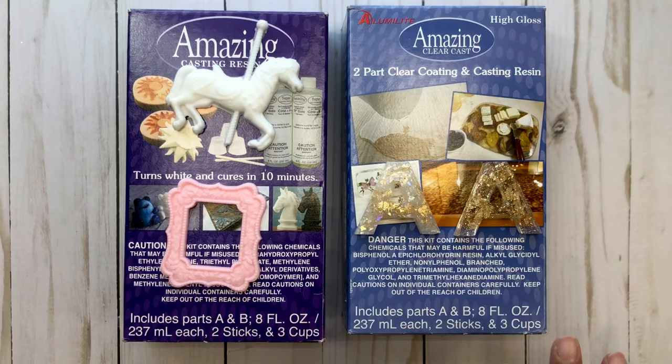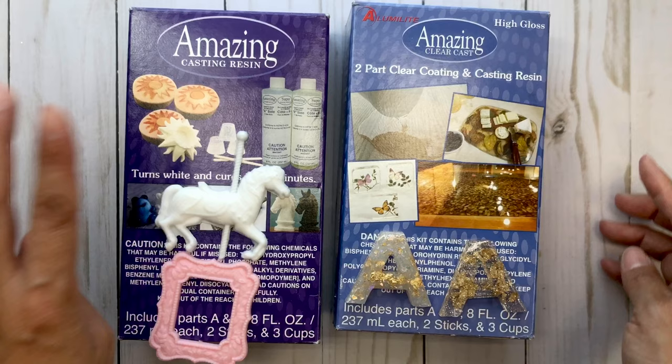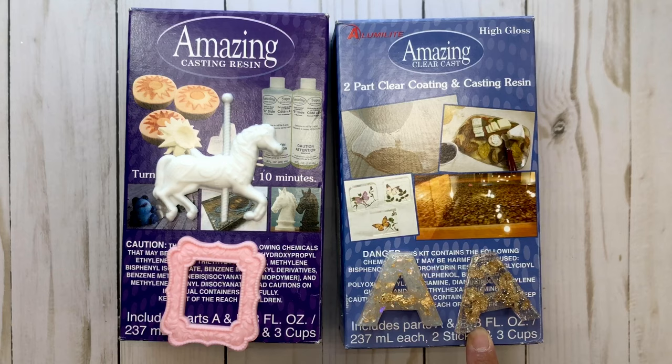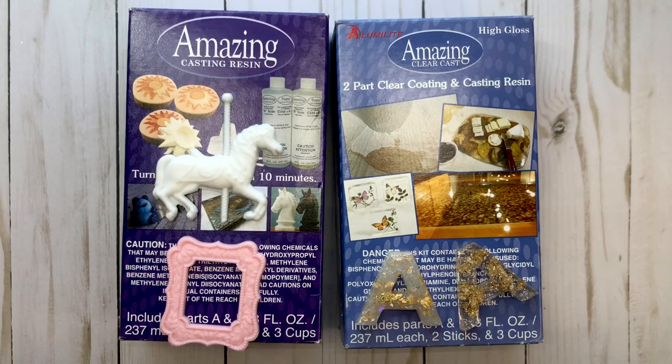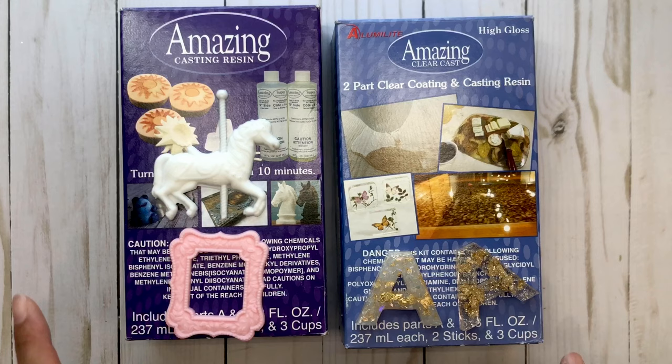I just wanted to show you these two different resins that I've purchased. This is the Aluminolite brand, the Amazing Casting Resin — this is the clear one and this is the one that cures white. I just wanted to show you the differences. The clear one actually does take about 24 hours to cure, so if you're looking for instant gratification, you are not going to get it with this. The white curing resin takes about 10 minutes, and there's such joy when it comes to demolding these resin pieces.